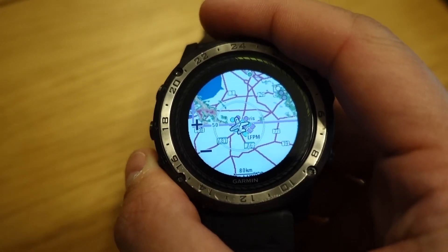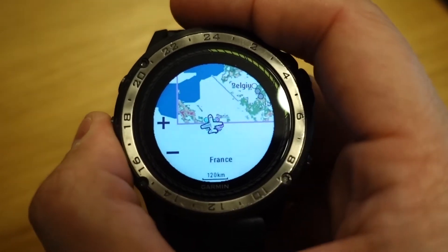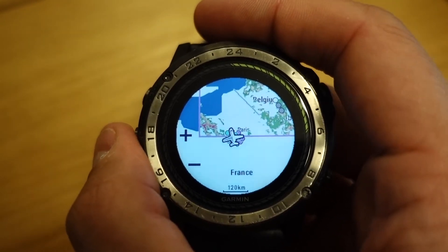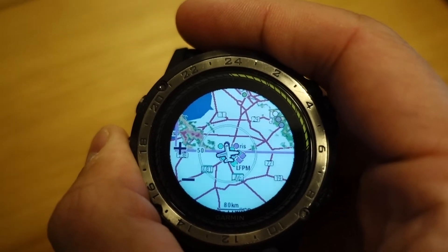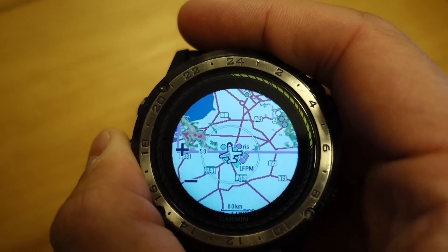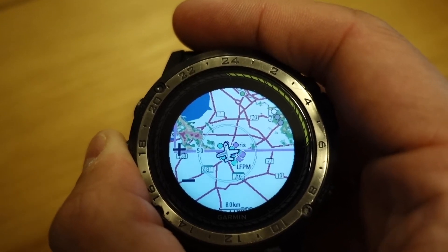I'm really pleased to show you that the Nextrad feature has been fixed in Europe in terms of transparency. When I first got the watch, instead of having a transparent background on the Nextrad or the radar feature, it was a grey background covering the map, and so that made the feature useless.